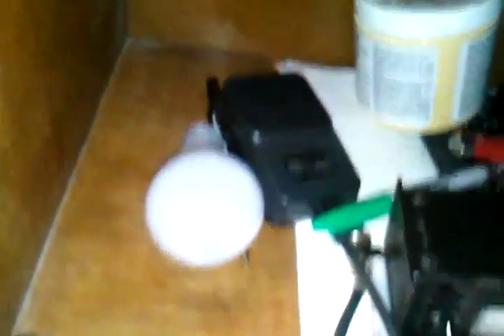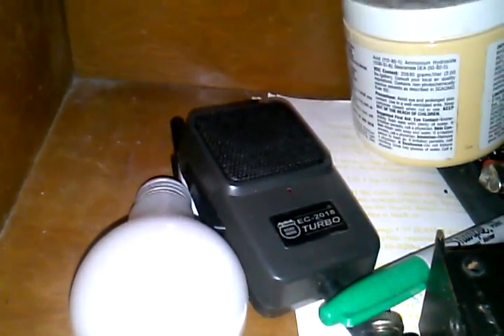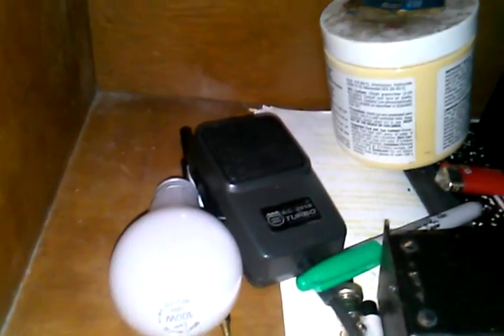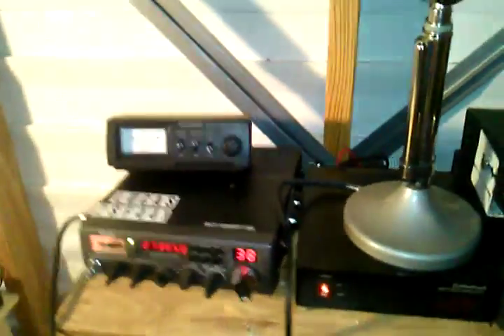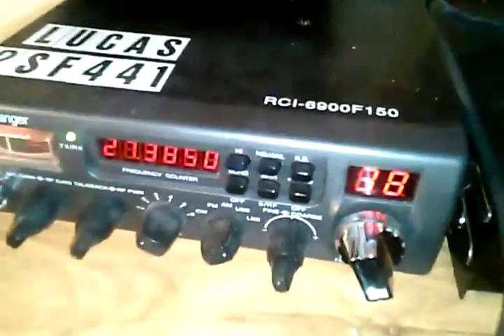This is a 2018 Extreme Turbo power mic that also does echo and delay — it does all kinds of stuff. If you want to go crazy and make your voice sound like a robot, go ahead and buy an echo mic. A lot of people will not talk to you if you have an echo mic or a Roger beep though. You can also buy radios with echo — this one has echo.